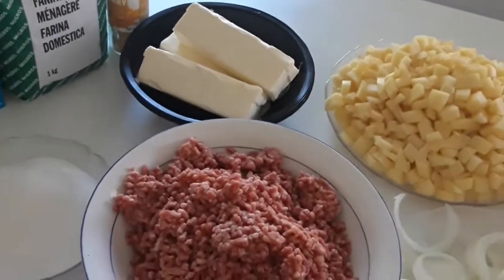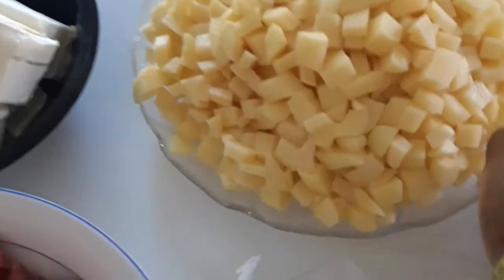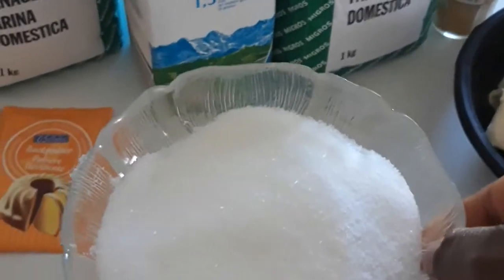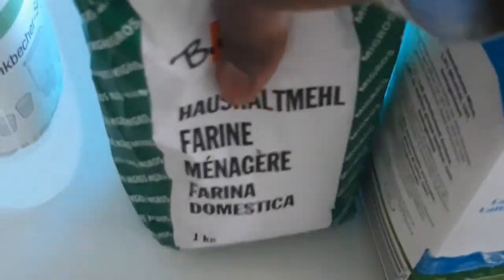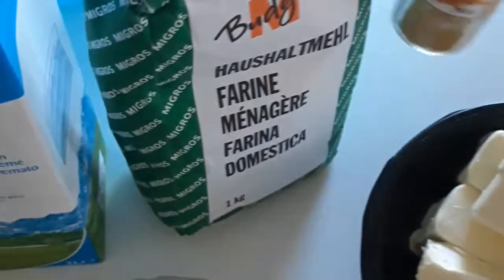What will be needed for this recipe: a chopped carrot, chopped potato, a sliced onion, a ground beef, 500 grams of butter, sugar, and a pinch of salt. This is our baking powder — I will be using two, because I'm using two kilos of flour.